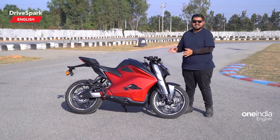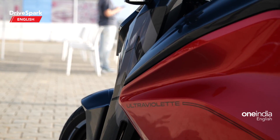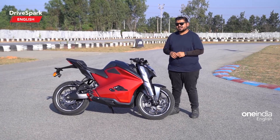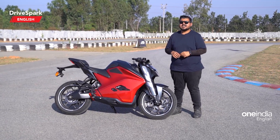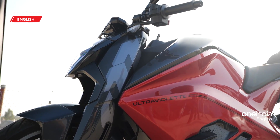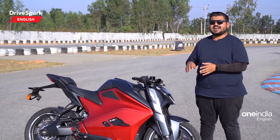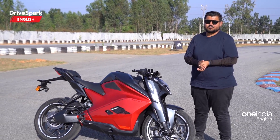The F77 comes in three variants: there's the Standard, there's the Recon — which is the one we have right now — and there's also a top-spec limited edition called the Limited, which is limited to just 77 units. Prices range between 3.8 lakh for the Standard model, 4.5 lakh for the Recon, and 5.5 lakh for the Limited edition.